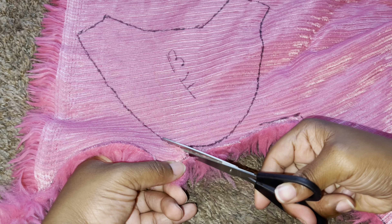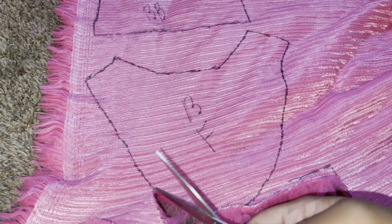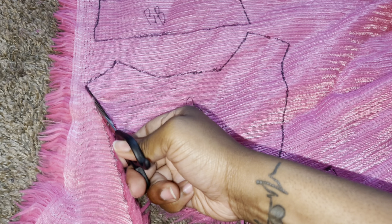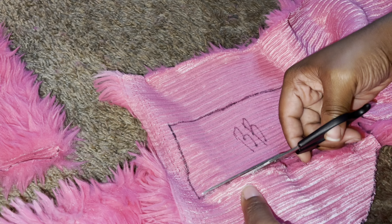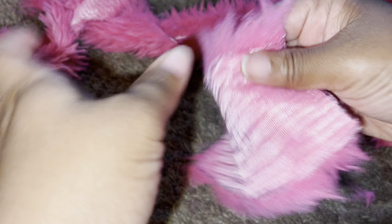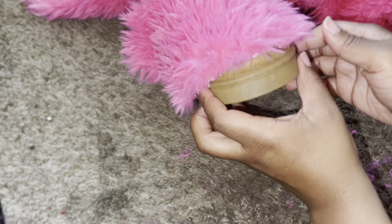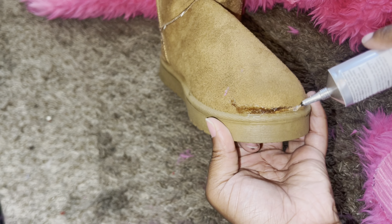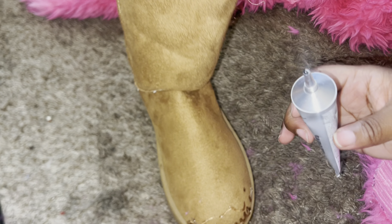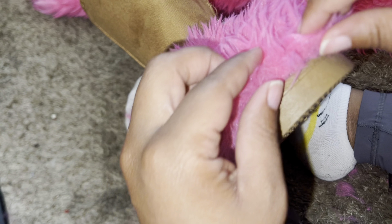I glue my two bottom pieces down first that way if my sizing is a little off I can always fix it with my top pieces. When you're done cutting, pull all the excess fur off the edges. Before I glue the fur down I always size it out and make sure everything is looking good and like it's gonna fit. When gluing it down I always start with the front center, and make sure you put the glue around the edges — the edges have to line up. Make sure your edges are right to where you can't even see the boot.